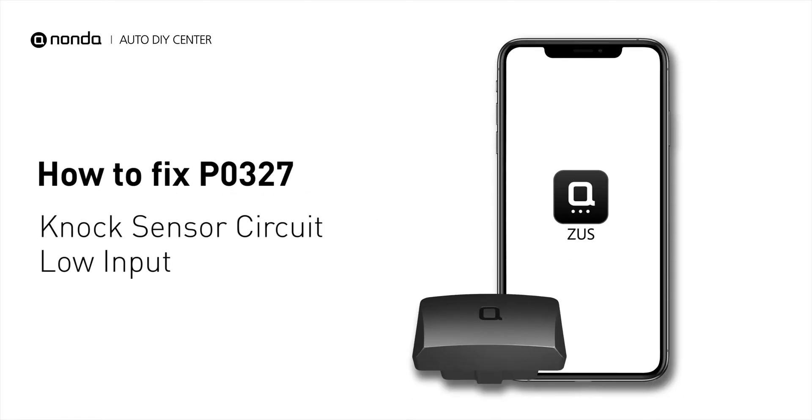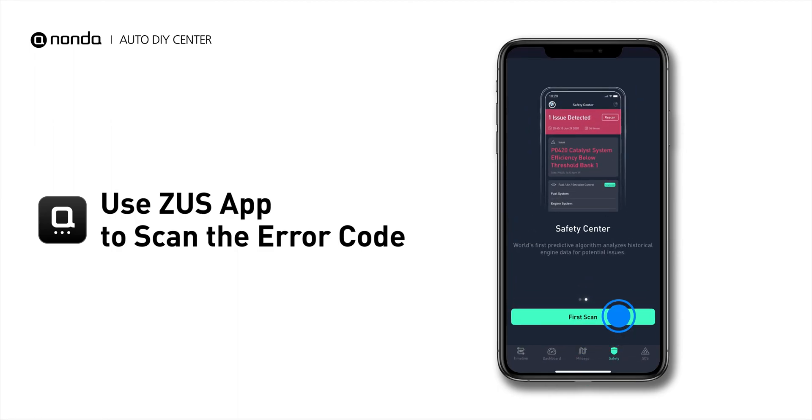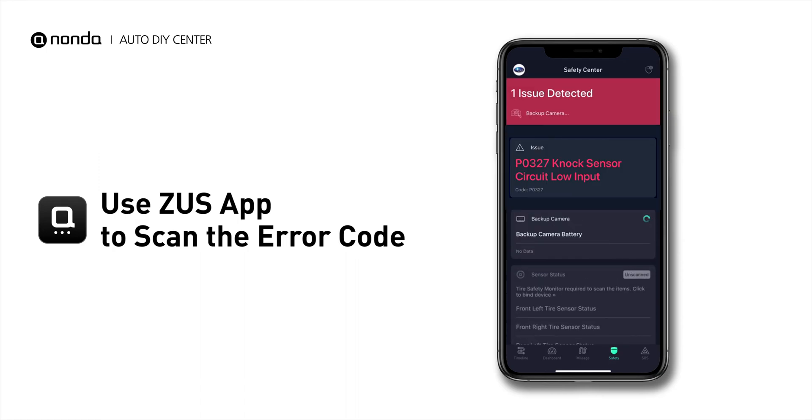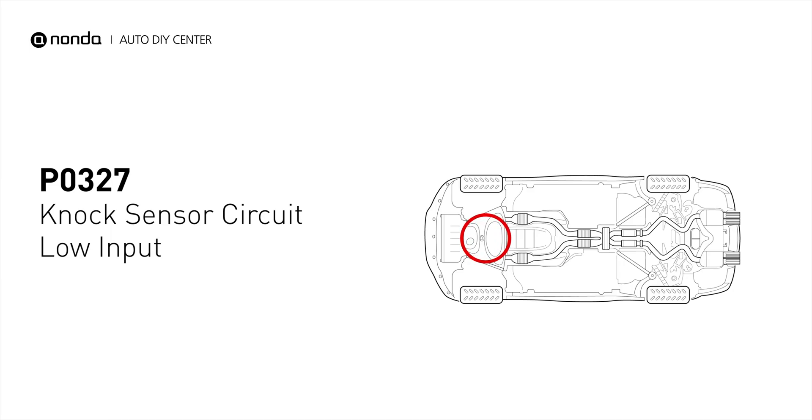If you are getting a P0327 error code, this video is going to show you one practical solution to fix the error code at home. Use the Zeus app to scan your vehicle and see the error code P0327. It means that the knock sensor is not getting enough voltage.